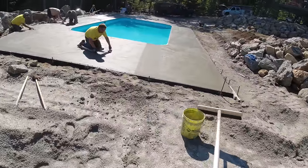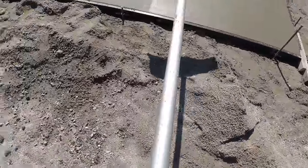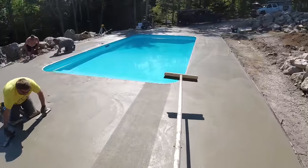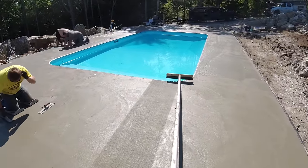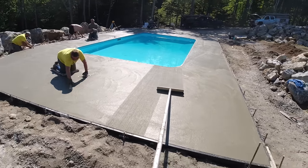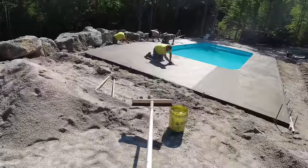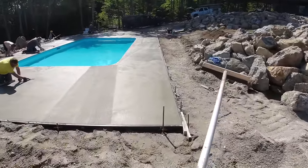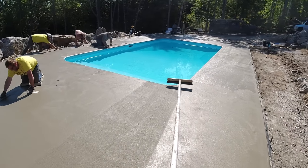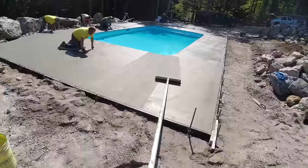Today we're pouring this pool deck. This is actually part two — if you want to see part one where we form it up and pour it, there'll be a link at the end of the video and in the description. Today it's really about timing. When you've got something like this and you're going around it, you have a limited amount of time to get what we call the broom finish. Here in Maine we mag float it out, sometimes twice.